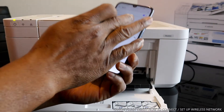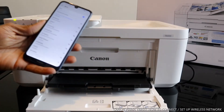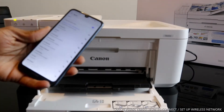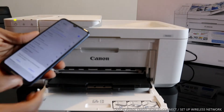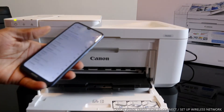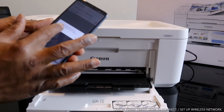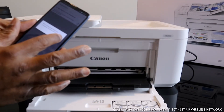You can see Canon TR4500 series — this is the printer. We need to connect this printer. A Wi-Fi setup preparation screen will appear — click OK.